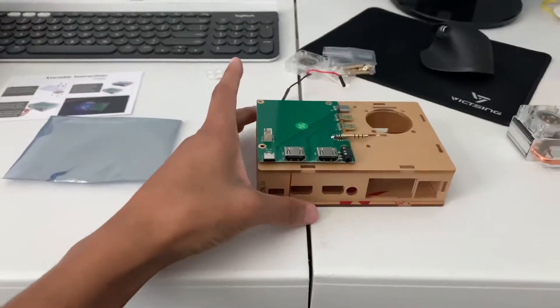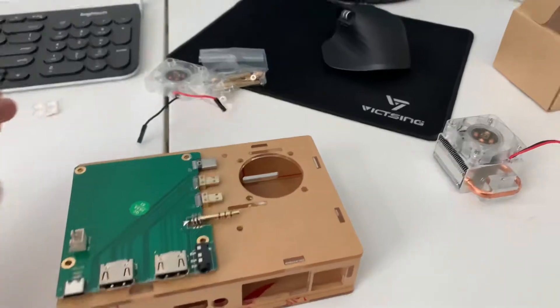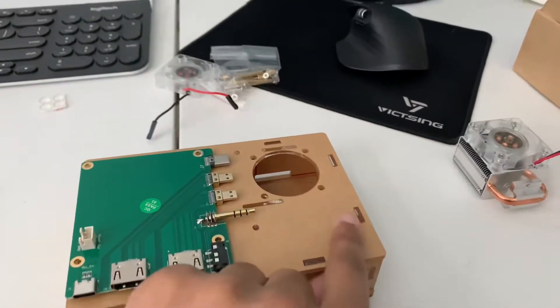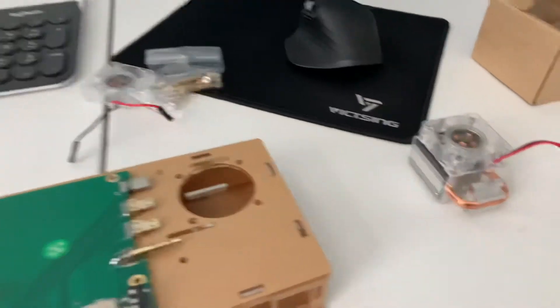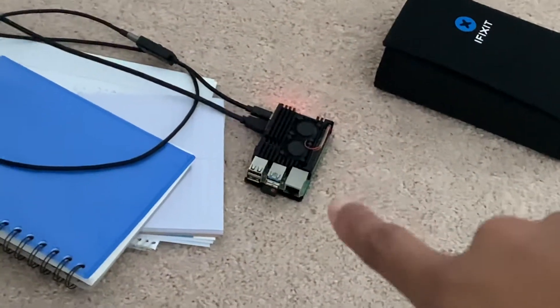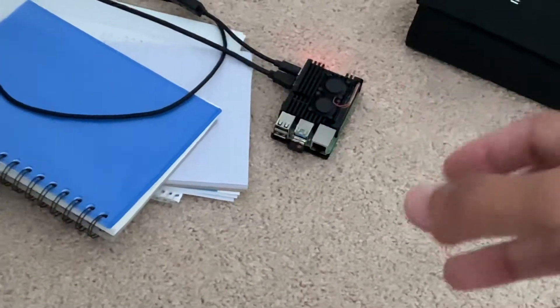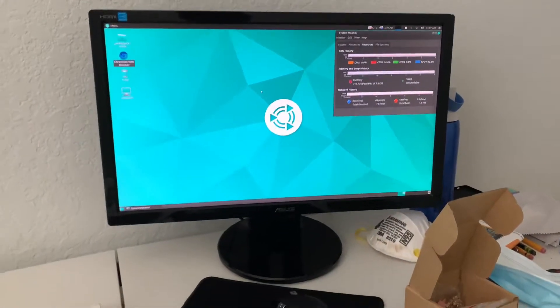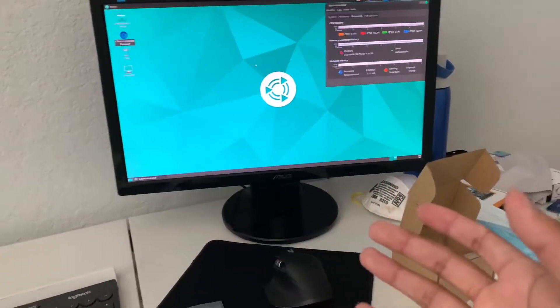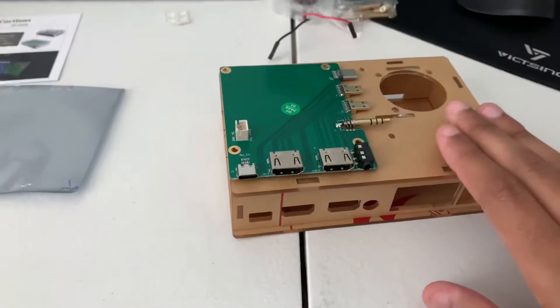It kind of gives it an almost NUC-size feel, like an Intel NUC. The panels are clear but I haven't taken the protective cover off yet. For context, my test bench is just a 2GB Raspberry Pi 4 that I've messed around with — learning to overclock, installing Ubuntu Mate, and using it more like a desktop.